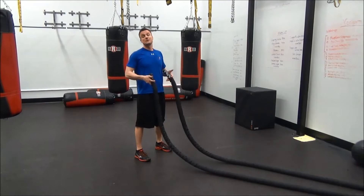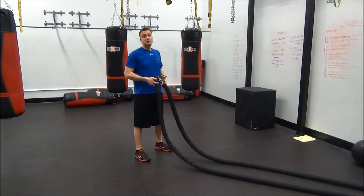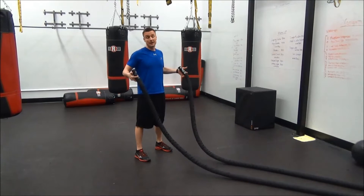A lot of people have done battle ropes and you know it's an amazing workout, but by adding some simple leg movements, you can turn this amazing workout by itself into a total full body workout.